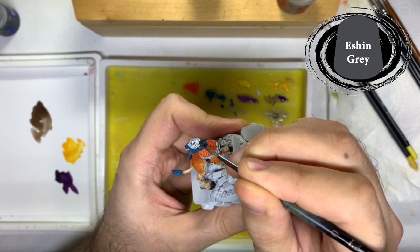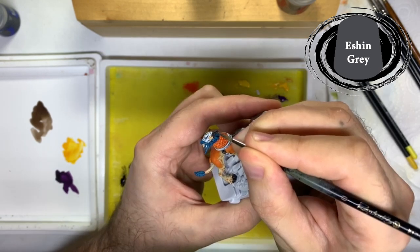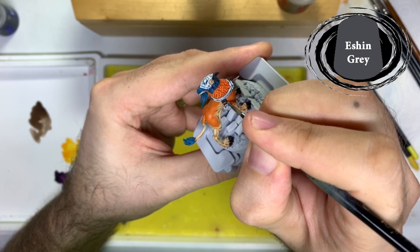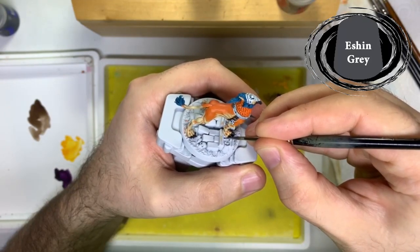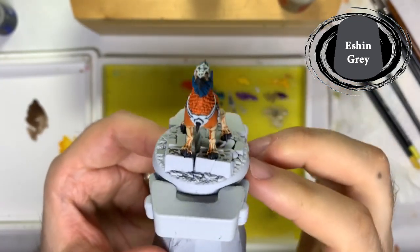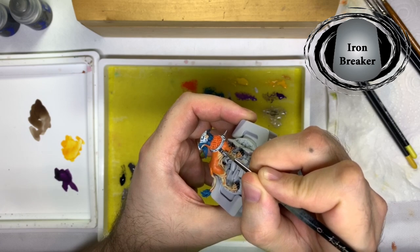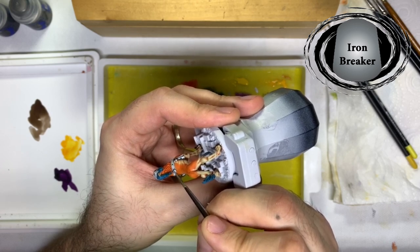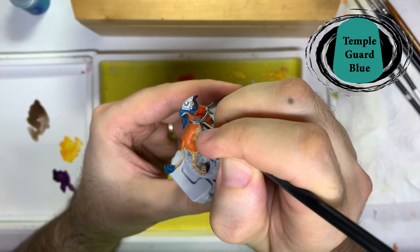On the black areas I used Eshin Grey to create a thick edge highlight. Then I did a layer on the metal areas of Ironbreaker. With each section having one layer done, it's time to move on — all the blue areas are getting a highlight of Temple Guard Blue.